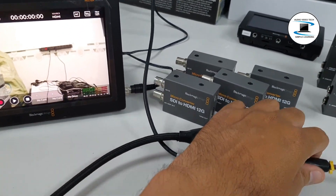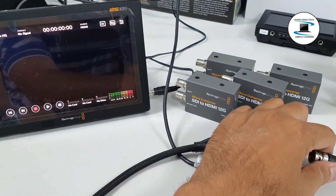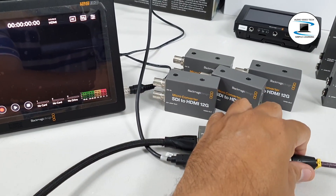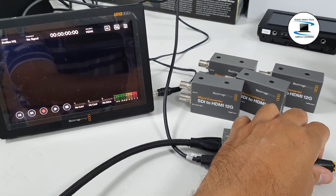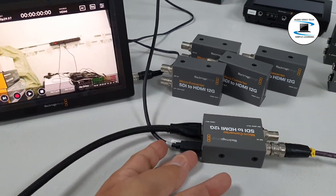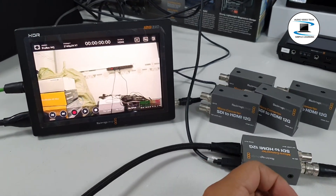5x Embedded audio support: embedded SDI input and embedded HDMI output. 6x LED indicators for video and power signals. 7x Versatile power options: power from a monitor, laptop, or other components using the USB Type-C port. A mini power supply and international plug set is included.